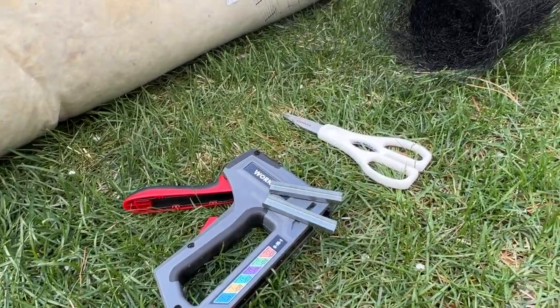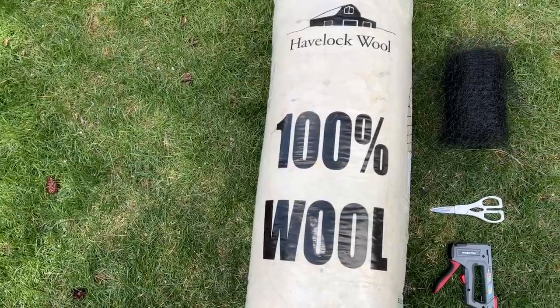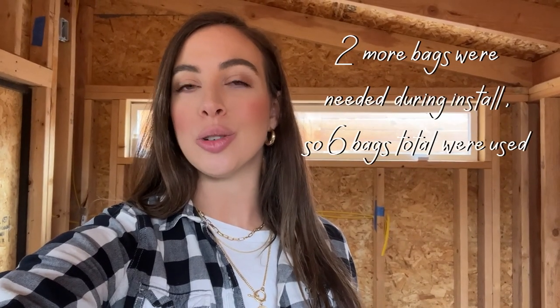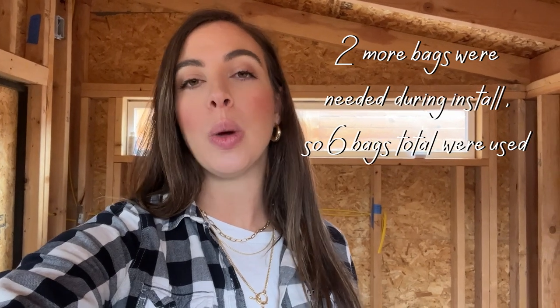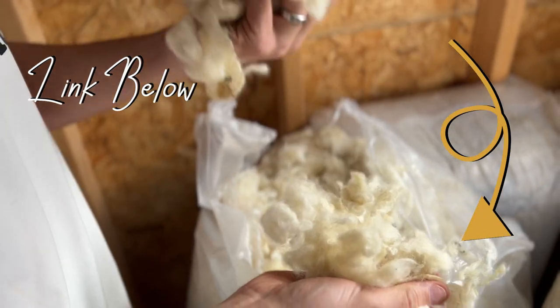What you'll need to get started is a staple gun, staples, any sort of garden mesh, scissors, and wool insulation. We bought four bags which runs around $600. It's pretty pricey, but we wanted to prioritize working with non-toxic materials and we love the sustainable and eco-friendly aspect of it. Feel free to check them out in the link below.